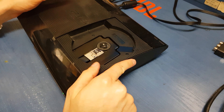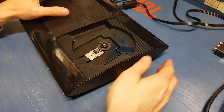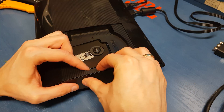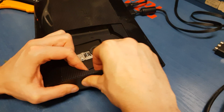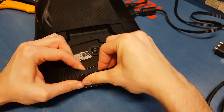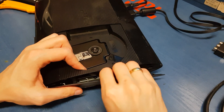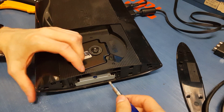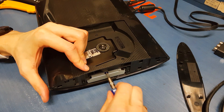From the right side of your console we have a plastic cover and you should disassemble this part right here and unscrew this little screw here.